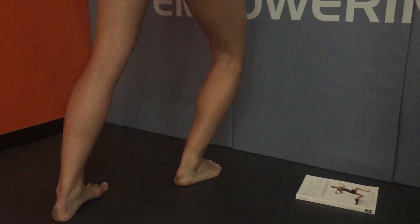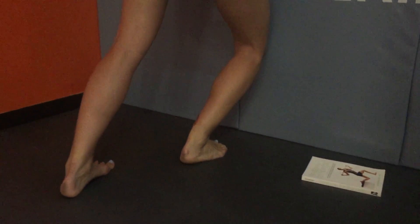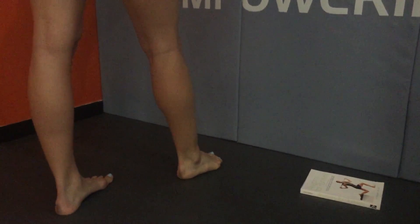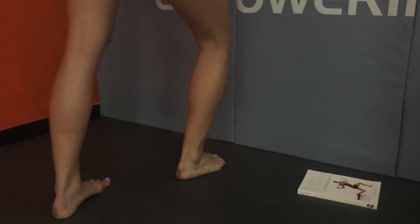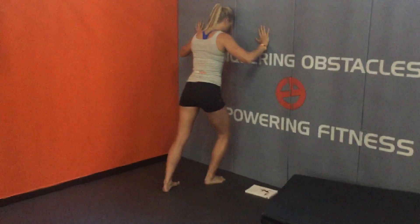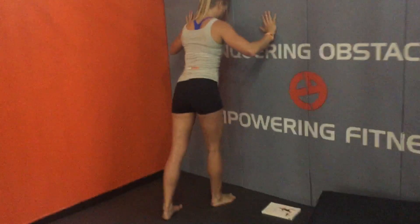If she's successful, she's going to pull her heel back about an inch and repeat the process until she finds that point where she can touch the wall and her heel can stay flat at the very limit. She'll do 10 reps when she gets there. Let's do a couple reps.